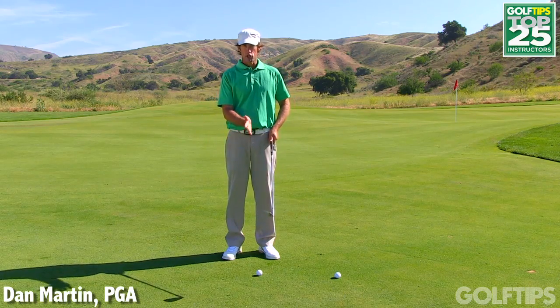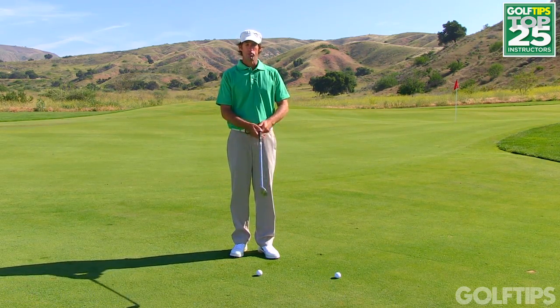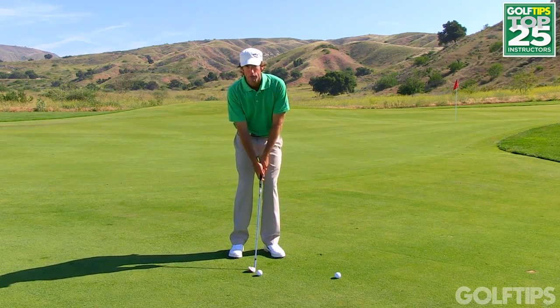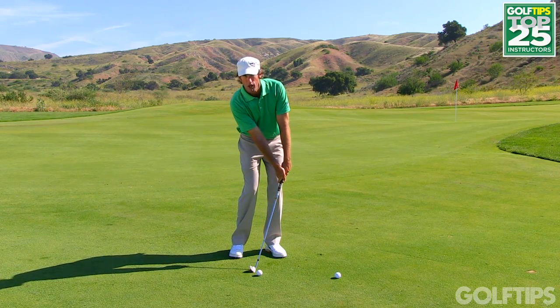One of the big problems I see in chipping is actually overdoing something that's supposed to help you, and that involves what's called forward shaft lean. A lot of people say that if you get the handle ahead of the clubhead, you're going to hit the golf ball really solidly in chipping and that'll keep you from hitting it fat.